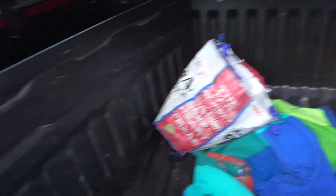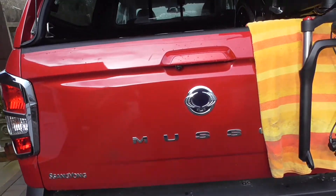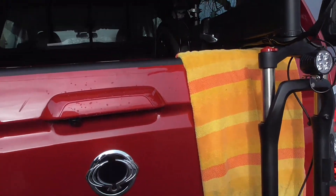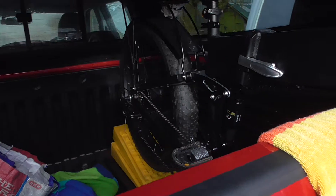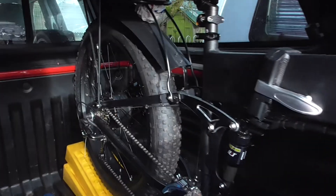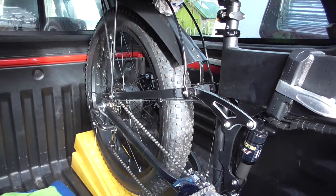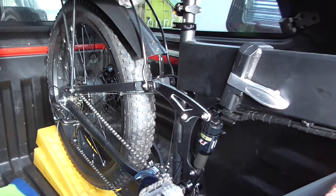The other bike I've decided to put right over this side, and then you're going to have plenty of room in between the two bikes to put whatever you want. We're going to be traveling with the caravan while we're at it, so these will hopefully be our prime transport when we're away.